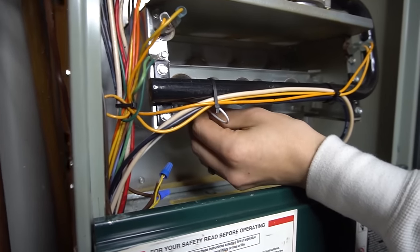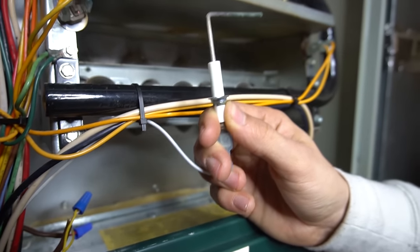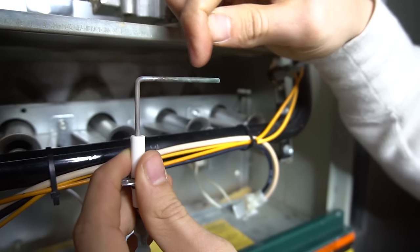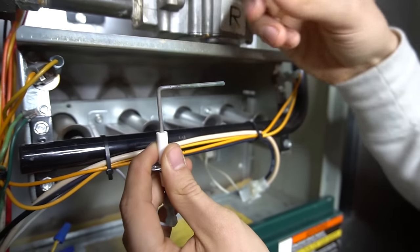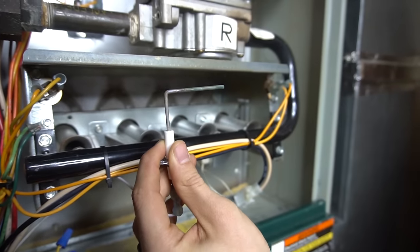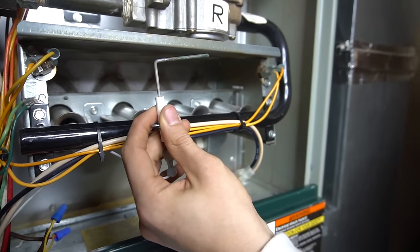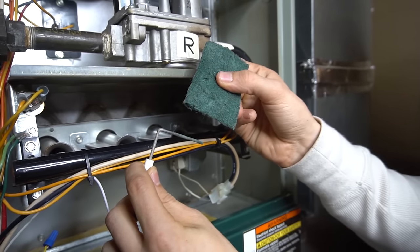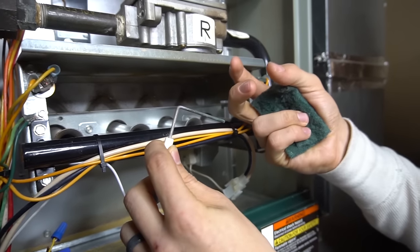The flame sensor is usually held in by one quarter-inch screw — sometimes Phillips. Take that screw out and wiggle the flame sensor free. It's just a metal rod, sometimes straight, sometimes different shapes, long or short. Mine has some carbon buildup from flames. On 80% furnaces that draw air from the front, dust and debris settle on the sensor. If you have a dryer or kitty litter box near the furnace, the sensor gets dirty faster.